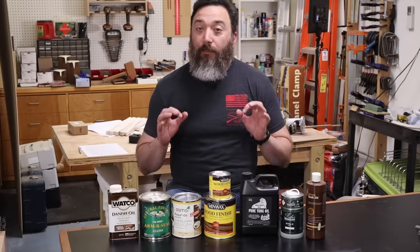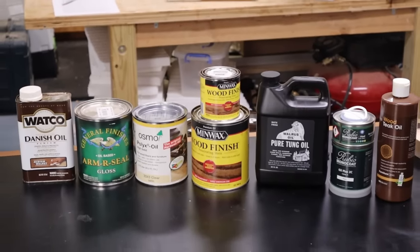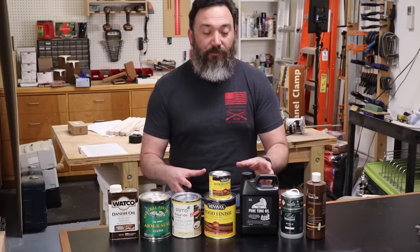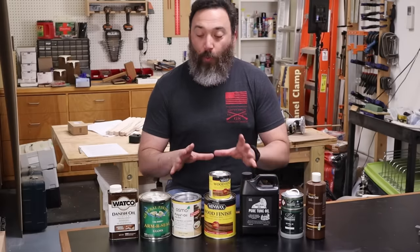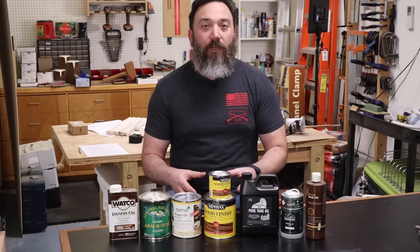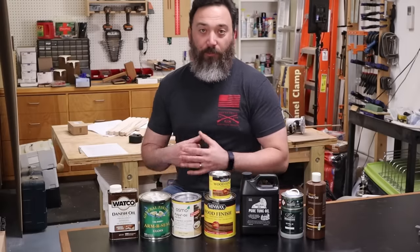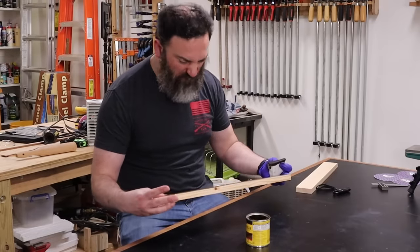If you only learn one thing from me today, let it be this: many finishing products contain oils or chemicals that, when they start to cure, generate heat and can spontaneously combust. If you wad up your finishing rags and throw them in the trash, you can very easily start a fire. The safest way to handle rags when you're done is to lay them out flat on concrete and let them dry overnight — once dried, they're completely safe to throw away. Also, whenever you're trying a new finish or stain, test it on off-cuts from your project before applying it to the actual piece.